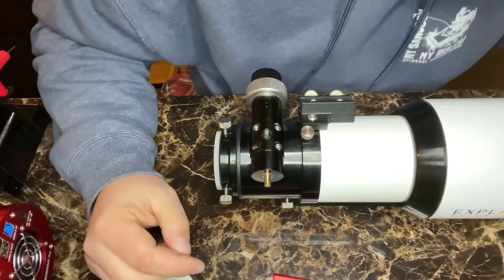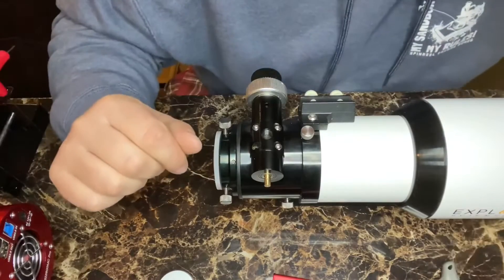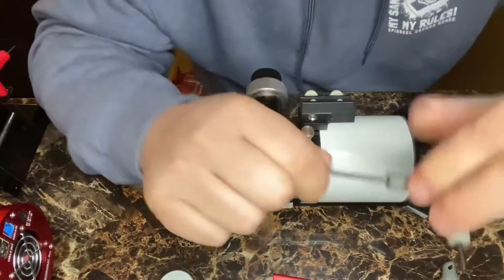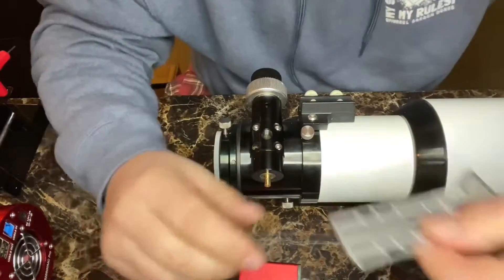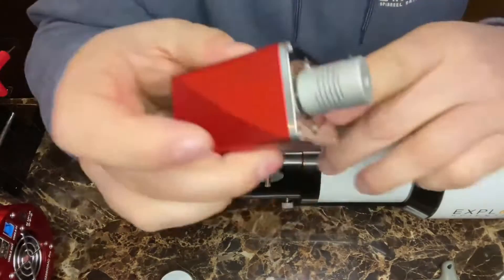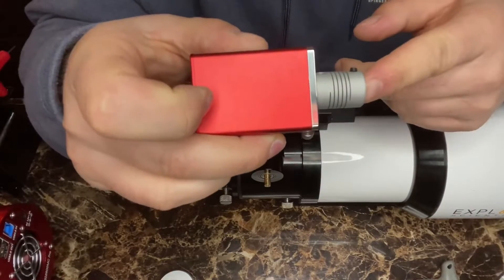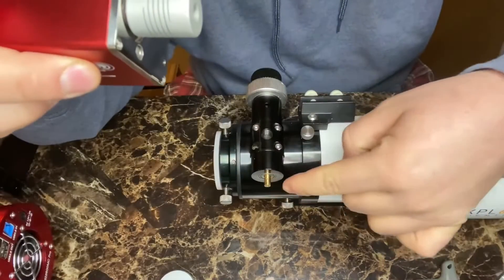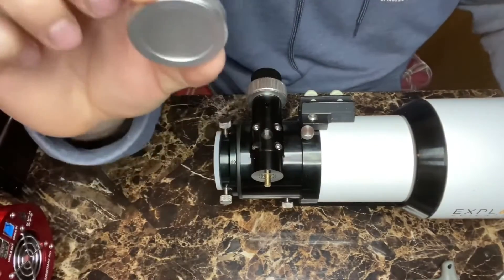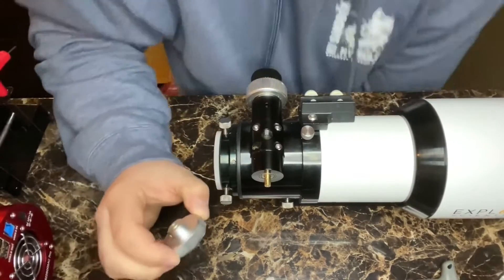Some tools that you will need are a two millimeter allen key along with a three millimeter allen key. You're going to need the bracket as well, and you need to pick out the correct adapter that the ZWO provides for you to go on the shaft here.